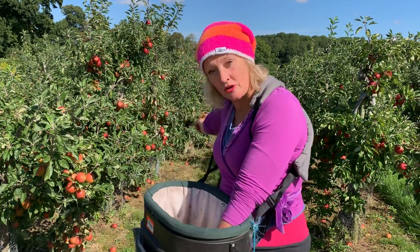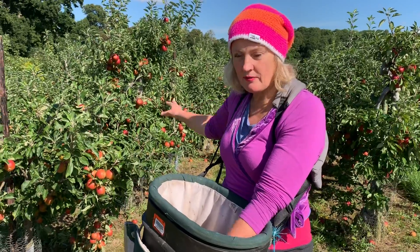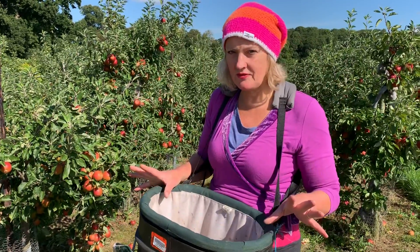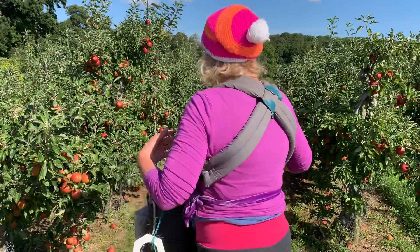I'm going to go to the first tree in the line and just assess it — the whole tree looks ready to go. If it doesn't look right for any reason, maybe all of them are too small, or all of them have got scab or scar, or all of them are too green, I'll move to the next one. So I just assess the tree to start with.